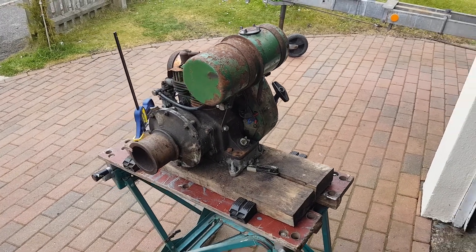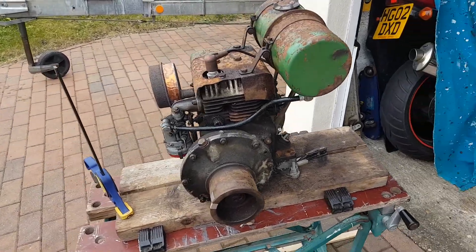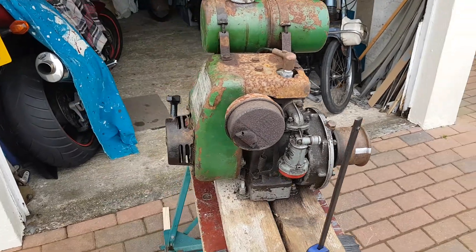This is a little engine that has come into my care from a very good friend of mine, Simon, who's sadly not able to tinker with these things anymore.